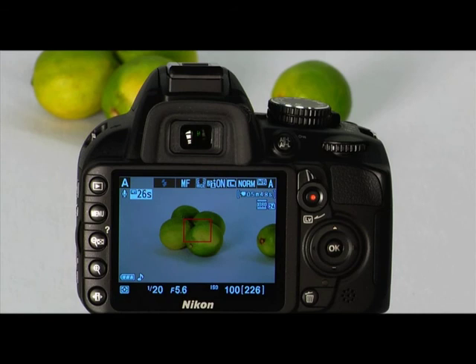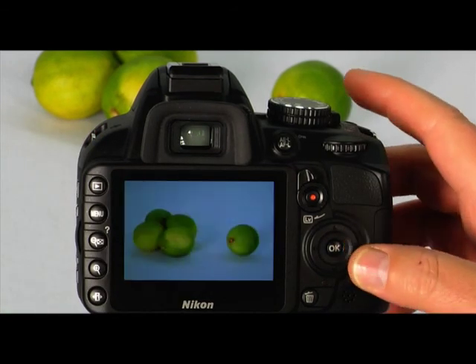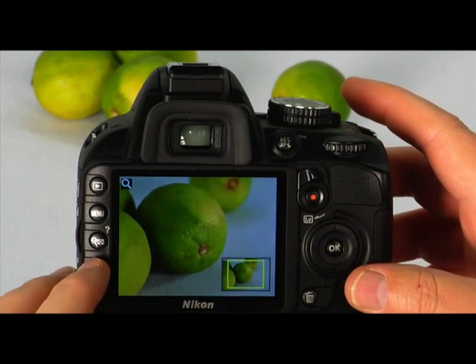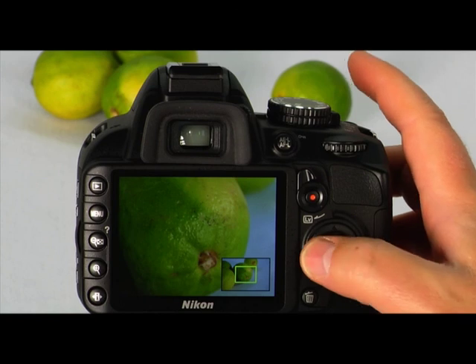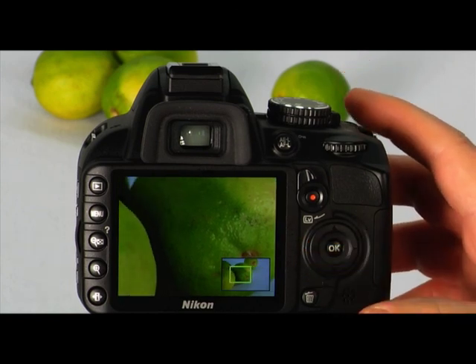As you take pictures, practice reviewing them. Remember, you don't have to pay for film with digital cameras, so take as many pictures as you want and simply delete the images that don't turn out. To view the pictures captured on the SD card, press the playback button. Then use the multi-selector to scroll through the pictures. To zoom in on a picture, press the magnify button to enlarge the image and use the multi-selector to view the desired part of the frame on the LCD monitor.